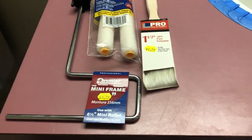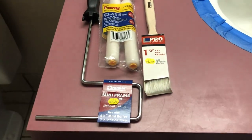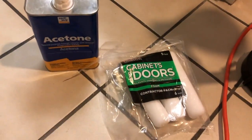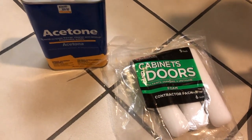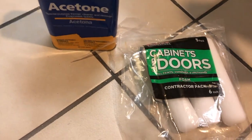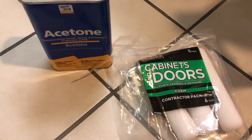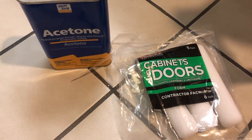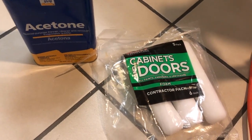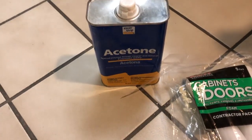Here are the supplies we are going to use: pretty rollers and a paintbrush — that's pretty much all we need. A couple of tips: we switched on the second coat to cabinet and door foam rollers. Before, we were using texture rollers but they were leaving some lint in the first coat, so we sanded those down and did the second coat with foam rollers, which worked out much better.